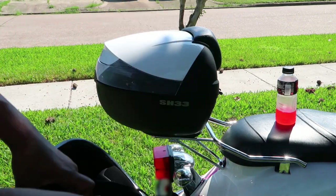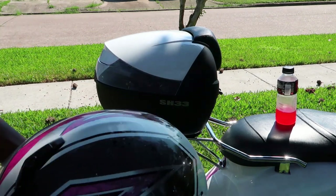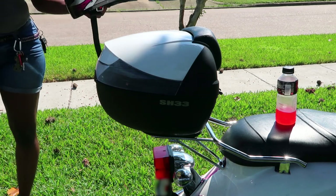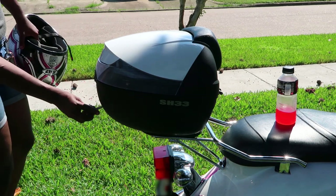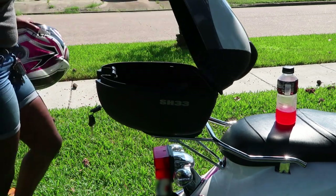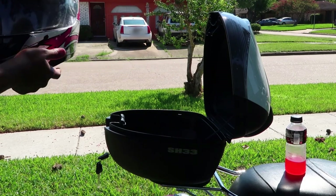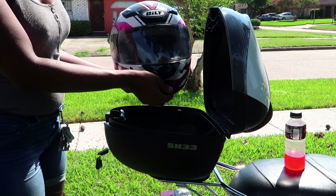Now, I told you guys in the last video — the unboxing video — that I believe a full face helmet could fit in this thing. Do you think this could fit in here? How many of you guys want to wager that my helmet could fit in this case? Shall we find out? Some of you guys are saying yes, some of you guys are saying no.